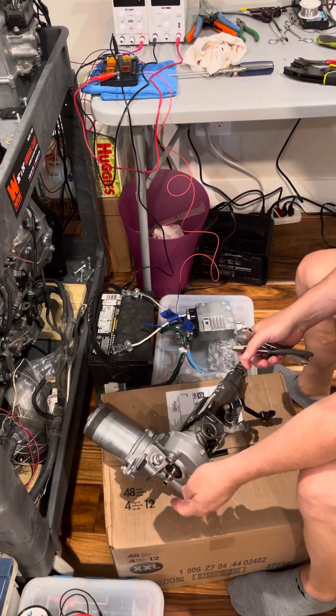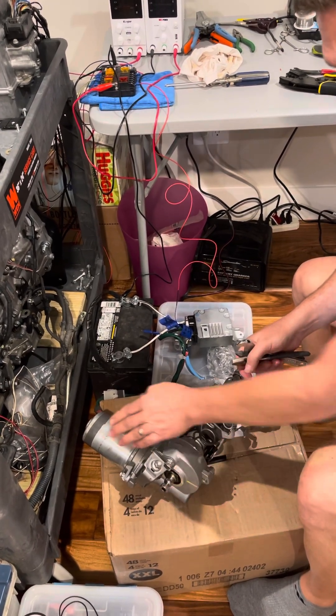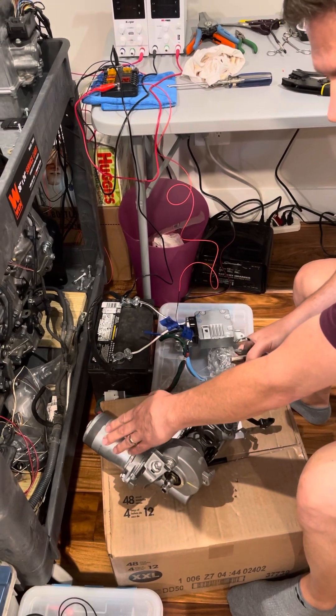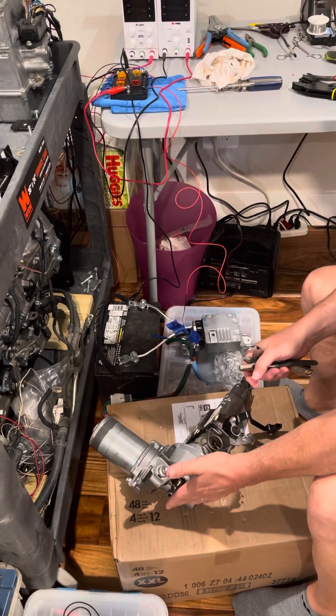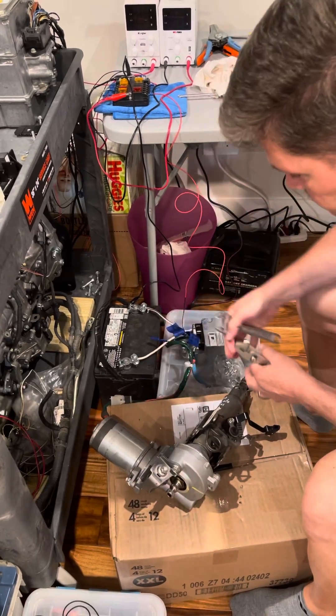What this does is sense the amount of resistance here, and then applies electric assist depending on how much resistance there is. Right now it's hooked up with a battery.